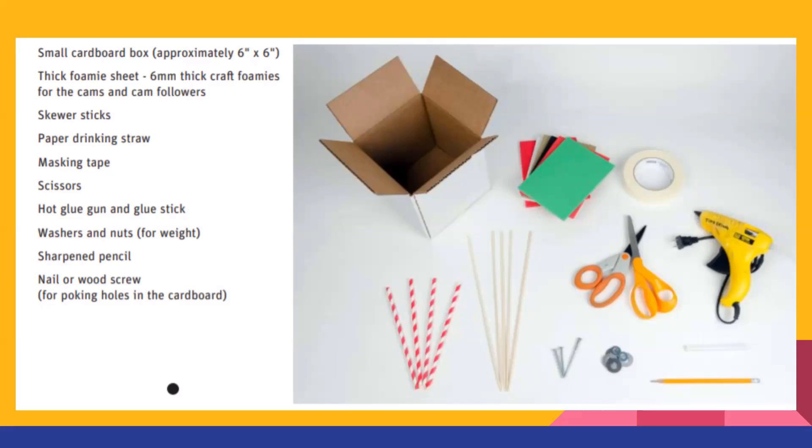You might also need some thick foam sheets for the cam. However, you don't have to have foam — if you have cardboard, we're going to be cutting off parts of the flaps of the cardboard box and you could use those as well. I'll talk about what you can use them for with the cam and cam followers. This suggests foam, but you can absolutely use cardboard or any thick material that you can easily cut.